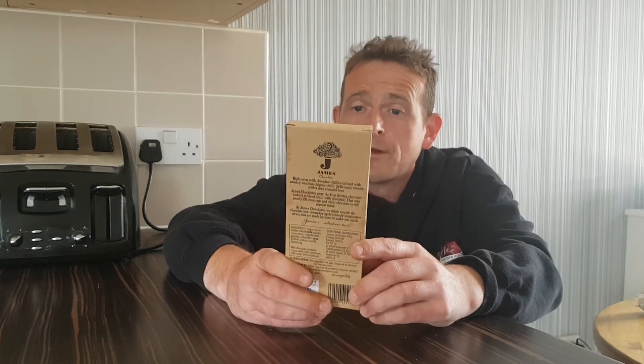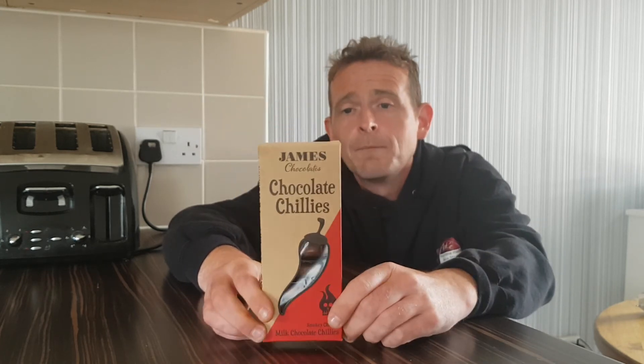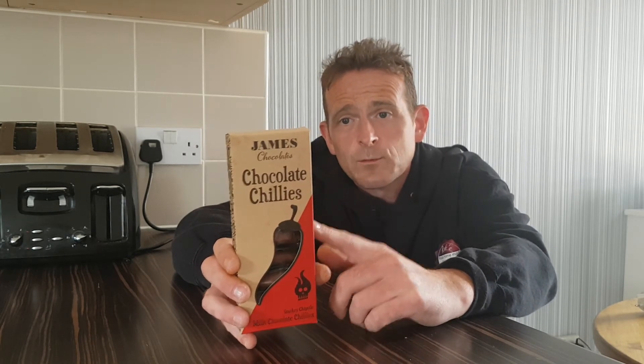These will probably get put somewhere and not eaten, or if I fancy a bit of chocolate one night I might eat these. That was my review of James's Chocolate Chillies. If you have tried these before and you think them hot, please leave a comment below. I don't know if I've got a bad box or a box with no chilli in. But if you have tried these and you think them spicy, please let me know because there might be something wrong with these ones. I hope you enjoyed this review — I'm very disappointed in these chocolate chillies, but that's life, we carry on. I'm sure I'll be trying something a lot spicier in the future.